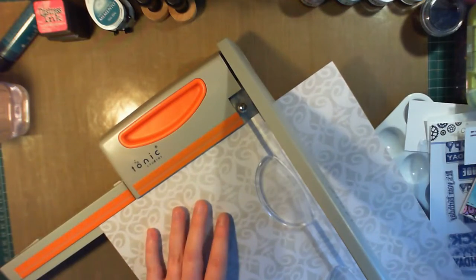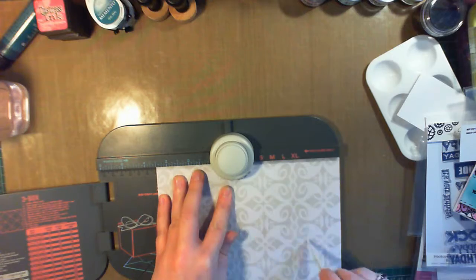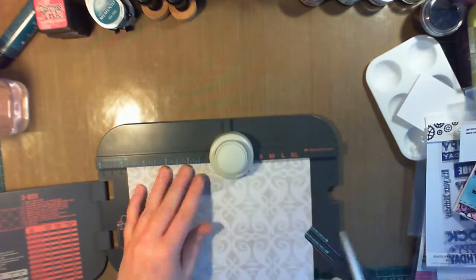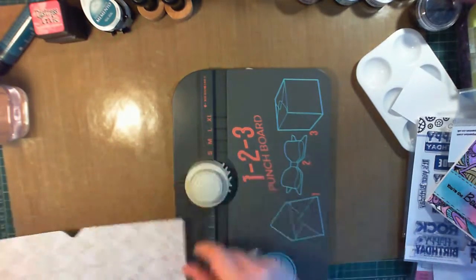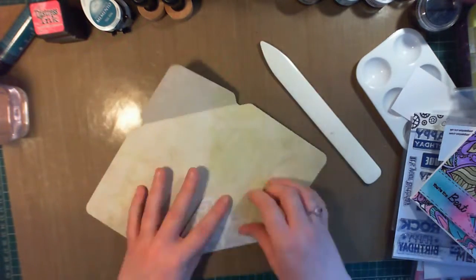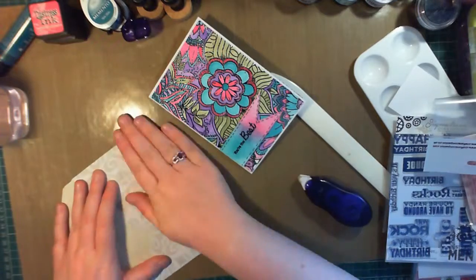And that's the card finished. For the envelope, I'm using some 12x12 paper, cutting it to 8 and 3/8ths of an inch, and using the 1-2-3 punch board to make an envelope, scoring at 3.5 inches. This paper is a lovely mint green colour, so on the inside it has this mint green — very subtle — and on the outside it's got this lovely pattern that I felt didn't need any extra embellishing, so I left the envelope very plain. And that's the card and envelope finished.